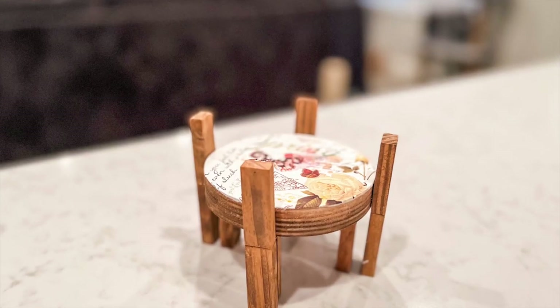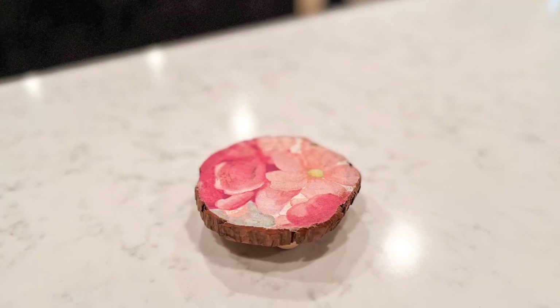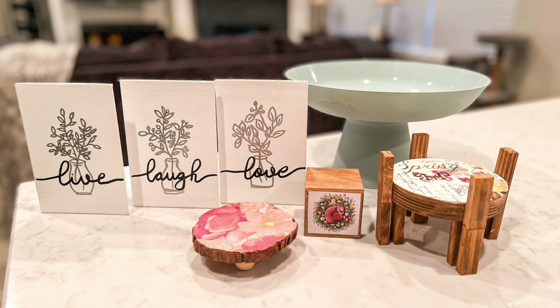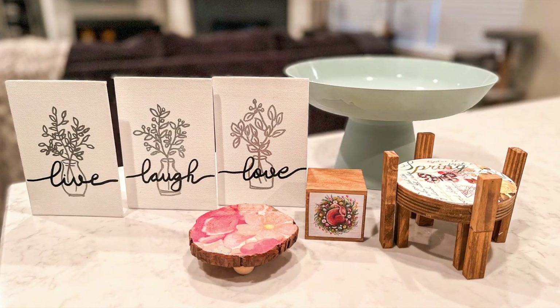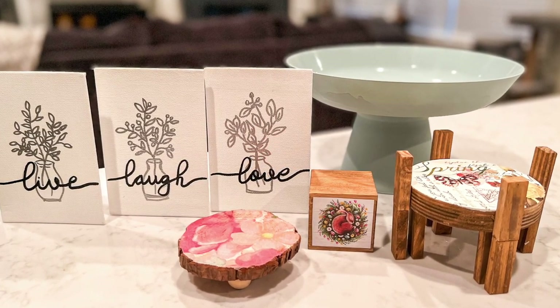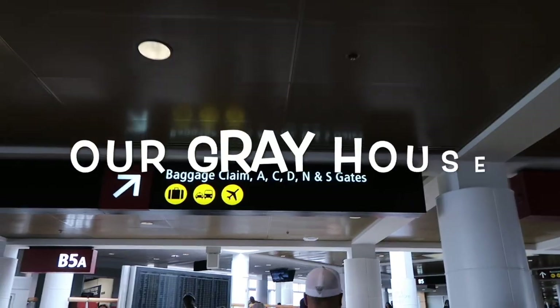A footed serving bowl, a candle riser, a decorative cube, another candle riser, and some small art prints. These five spring decor DIY ideas are all under $5 each. I can't wait to share them with you. If we haven't met, my name is Lisa and this is Our Gray House.